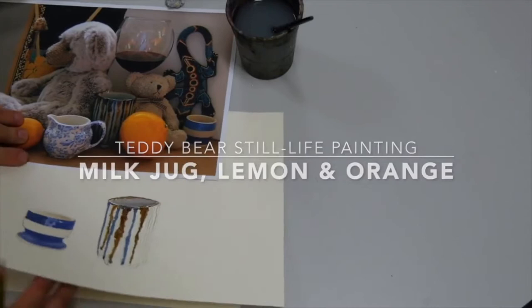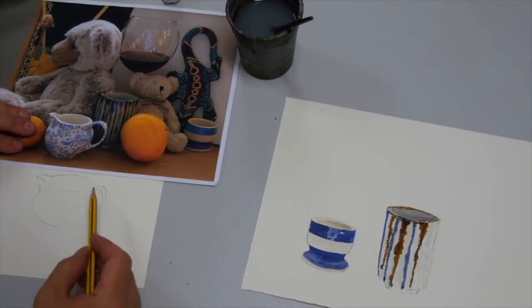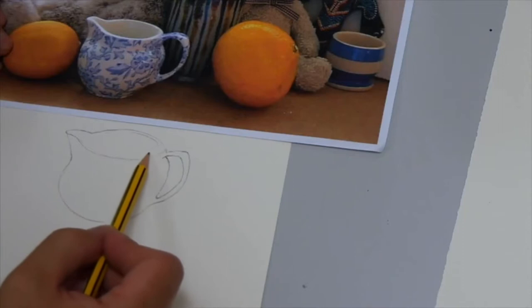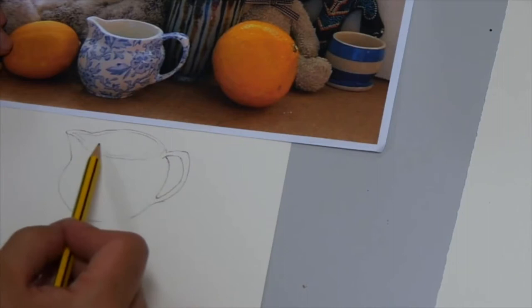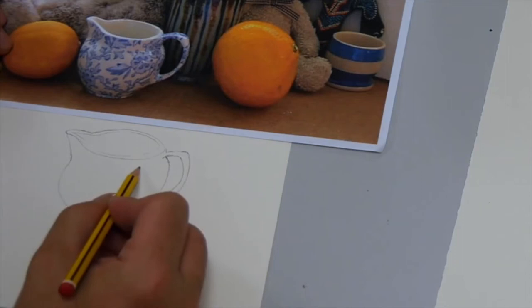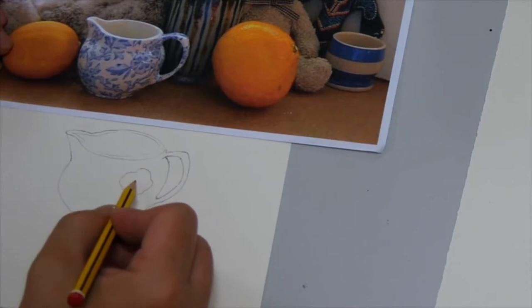The milk jug is very similar. If I move that out of the way and look at the milk jug, I've actually not drawn any of these flowers because they're quite complicated. So what I would do is paint the lighter area around here, paint the darker inside, then paint this white background pretending the flowers weren't there, and then when the paint is dry, start drawing the individual flowers and leaves and begin to paint them.